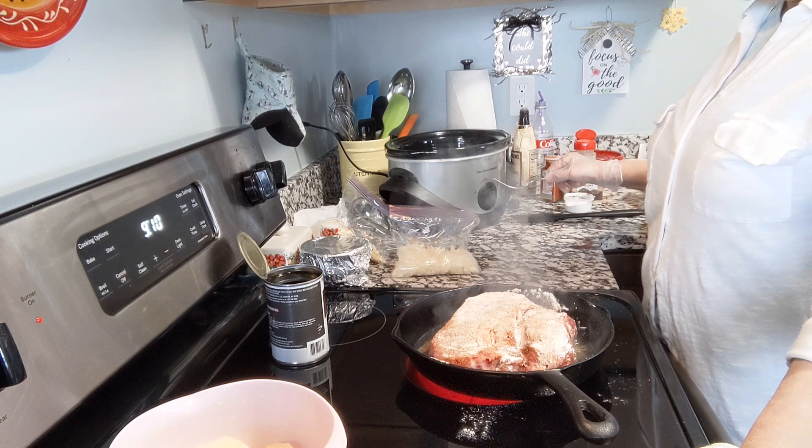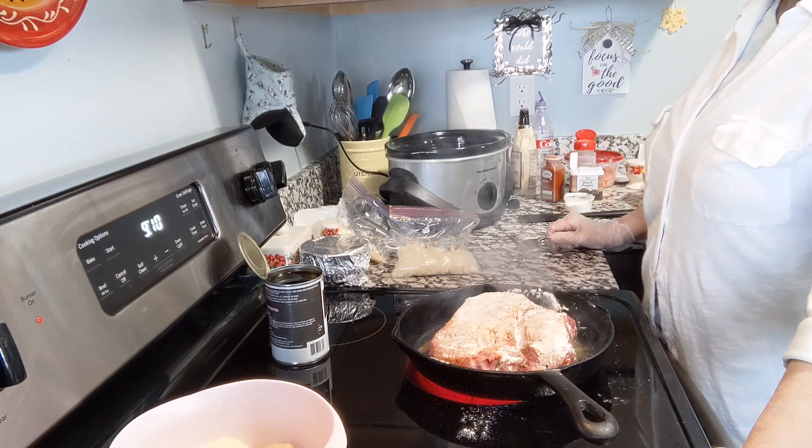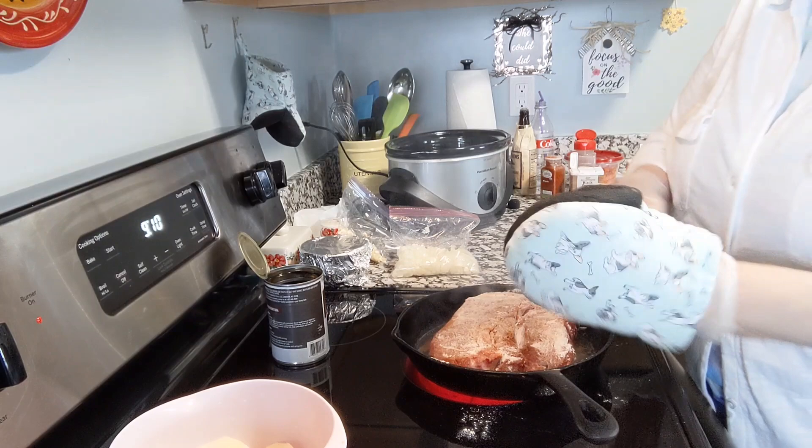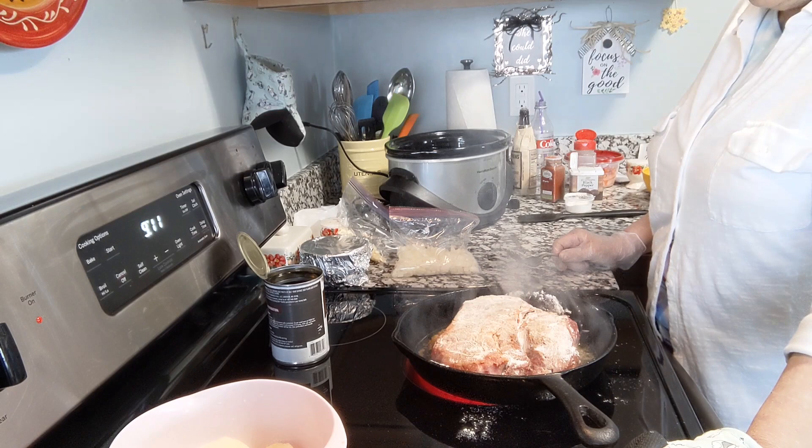I did spray the inside of the crock pot with Pam and I have it set on the low setting. This does have to cook about 8 hours — it's 9 a.m., so we'll be ready around 5 p.m. It's sizzling and browning up very nicely. Let's see if it's ready to turn over.